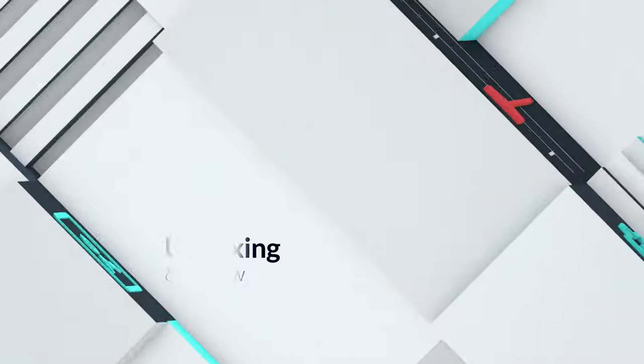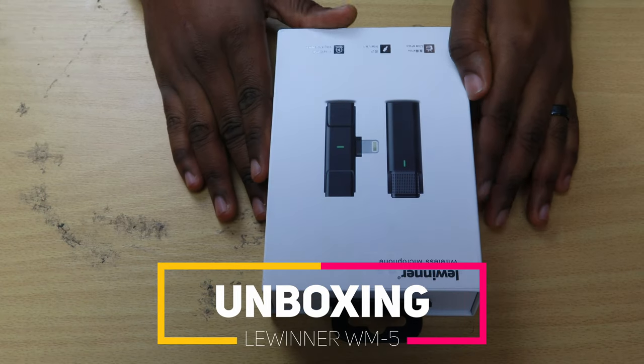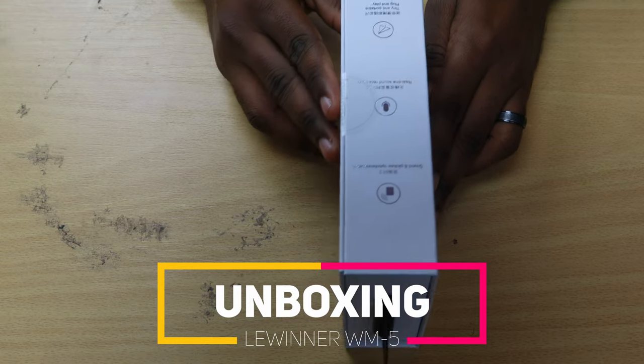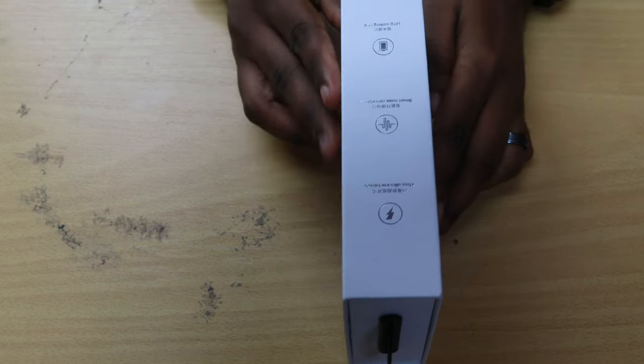Hello YouTube, how are you doing? I'm Dara and I'm back with another mobile recording gadget just for you. Before we say anything else, let's go check out what comes in the box. Let's get the box open right now — just look around the side of the box and see what it comes with and all the details right there.